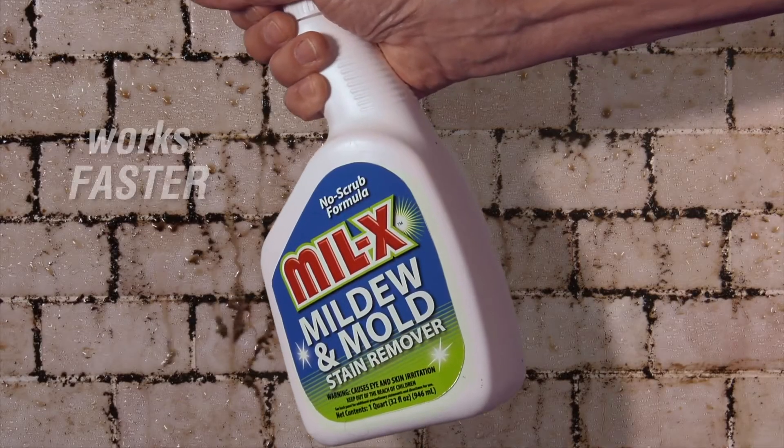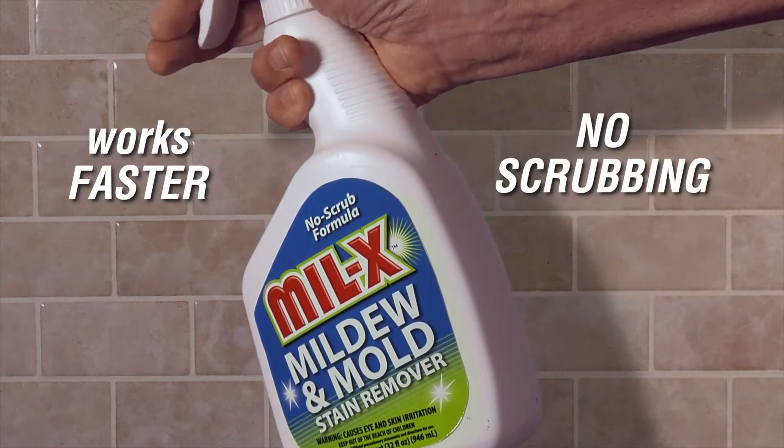Use Millex because it works faster and removes stains without scrubbing.